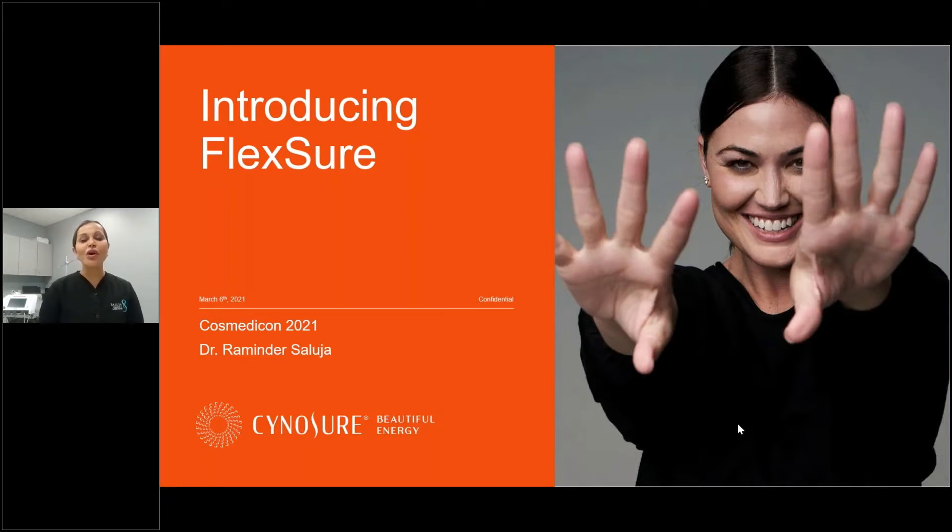Hello Sydney, Australia and thank you all for being here at Cosmeticon 2021 and thank you for joining on this Flexure webcast. My name is Dr. Minnie Saluja and I've been so fortunate to be a part of the clinical research that led up to Flexure and the launch in the United States, and I feel equally excited and honored to be a part of the Australian launch.